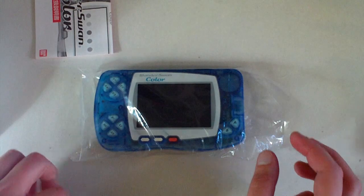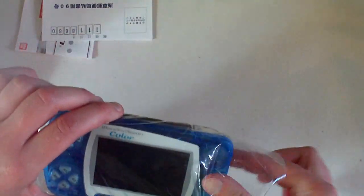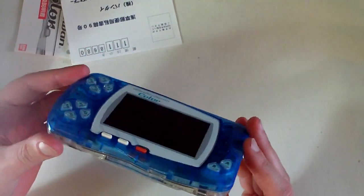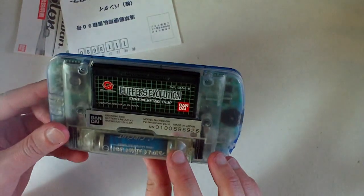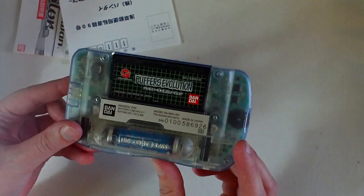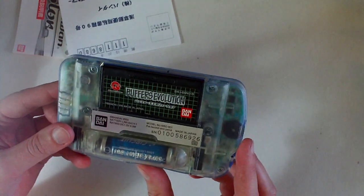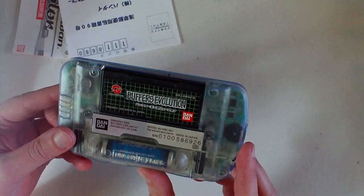Let's take a look at the system itself — it also comes with a registration card. This system is really light, very small, very thin. The cool thing is it runs off a single AA battery and it actually gets about 15 to 20 hours of battery life off that one battery, which is just amazing. Even the Game Boy Color couldn't compete with this.